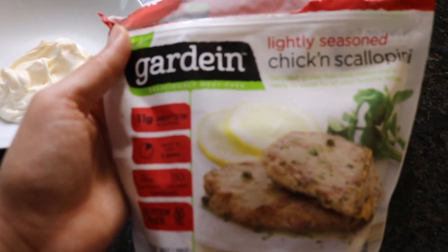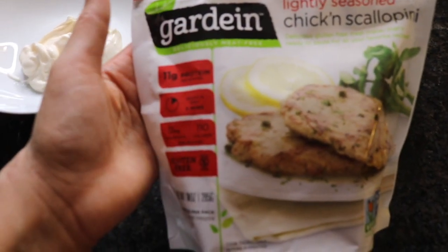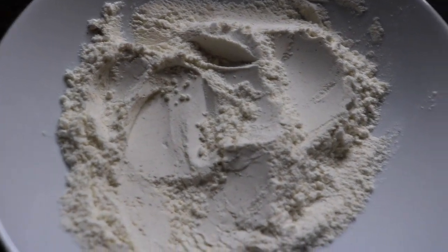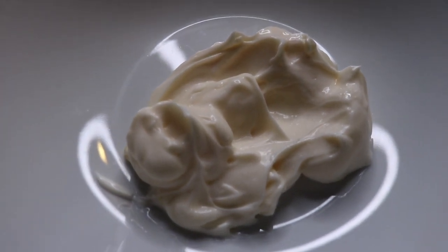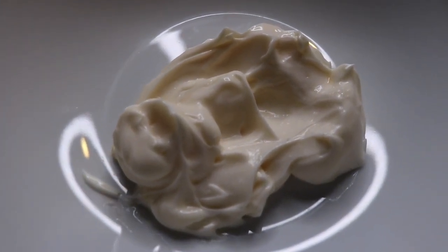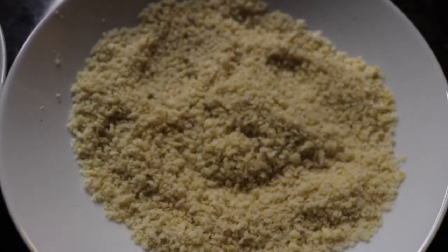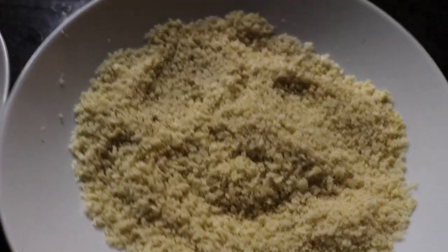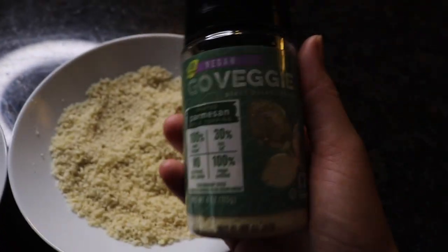This is the vegan chicken that I use by Gardein. For the first bowl I added a half cup of cornstarch, seasoned with sea salt, black pepper, and garlic powder. For the second bowl I added about a half cup of vegan mayonnaise — you can also use unsweetened plain yogurt. And for the third bowl I added a half cup of panko breadcrumbs, seasoned with sea salt, black pepper, garlic powder, and two tablespoons of vegan parmesan cheese.